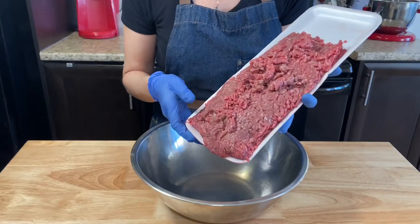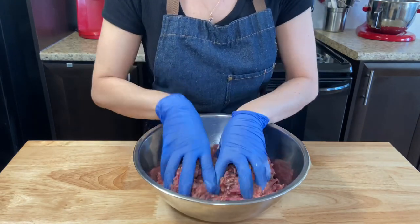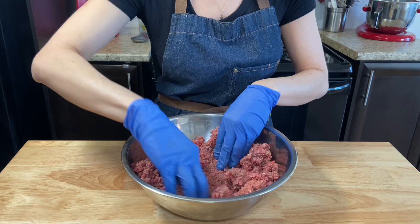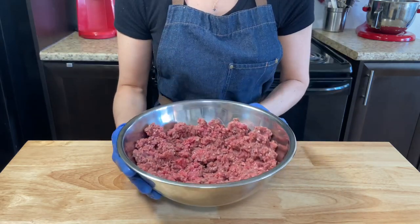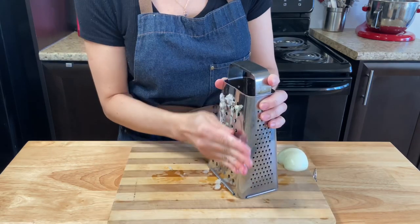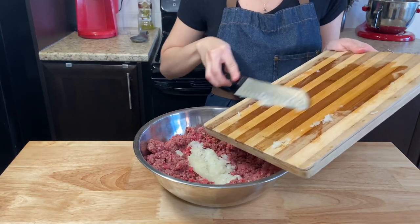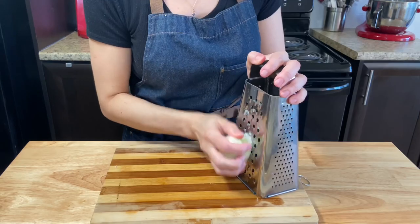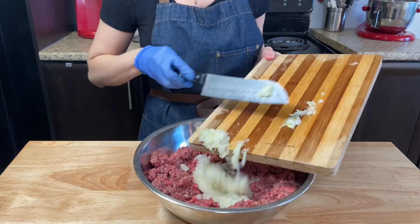Into a large bowl add 2 pounds of ground beef — I'm using extra lean. Spread the meat all over the bowl so you will be able to blend the other ingredients easily. Grate 2 small yellow onions or 1 medium. You can dice the onions very small if you don't want to grate, but this way helps your onion blend better and gives you more flavor.